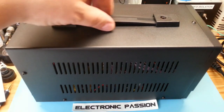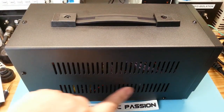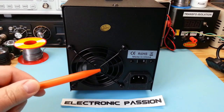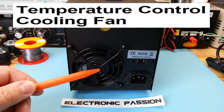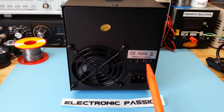On a ici une poignée de transport, une bonne aération. À l'arrière, on y trouve un ventilateur qui se mettra en route que quand l'alimentation arrive à une certaine température. Ici, on a un fusible de protection pour le secteur et ici un sélecteur de tension.